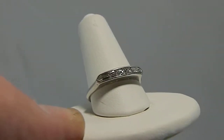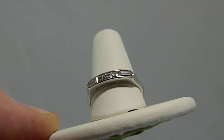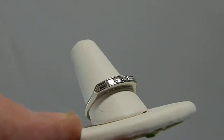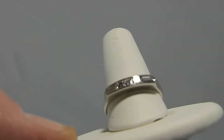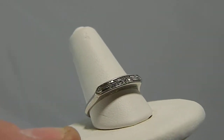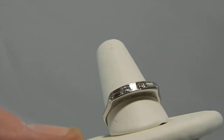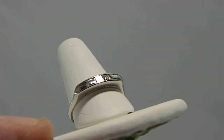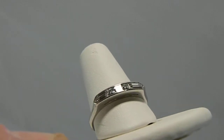Here we have a size six and a quarter platinum and diamond ring, gorgeous color. It's five stones — you've got three square cut center stones, and then two fancy cut, or one fancy cut stone on either end, so five stones total.